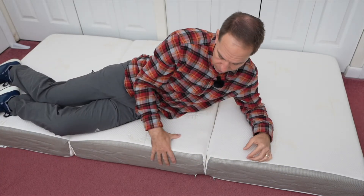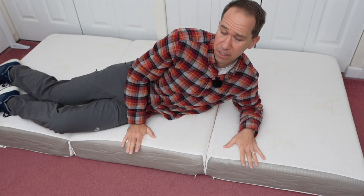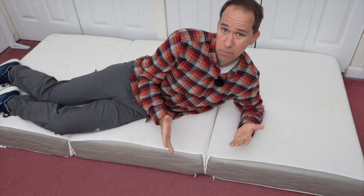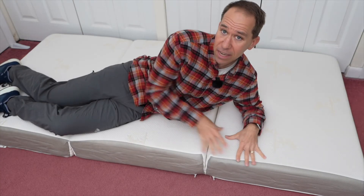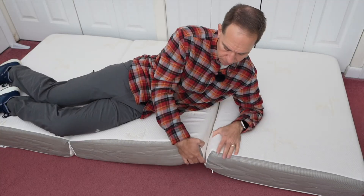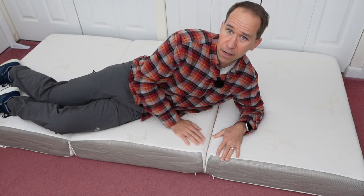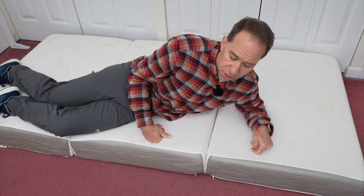I also like that you can remove the cover to take out the foam, because we were talking about using this for one of our children in a smaller space. We have the flexibility to only use two of these segments and not have to use all three if we want. We can't use the cover unless we cut through it, but we can take the individual foam out and wrap it in a sheet or something like that.